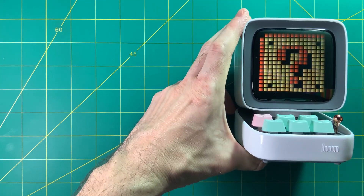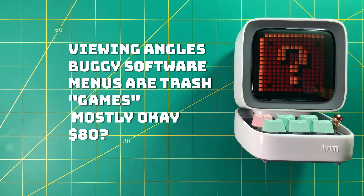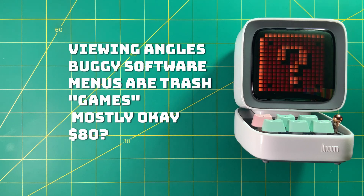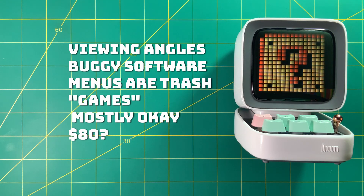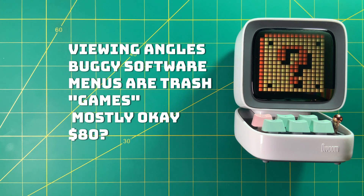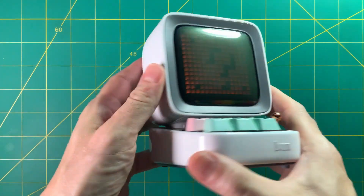What I don't like: the viewing angles are pretty terrible — unless you're looking straight on you're not really going to see what's on the screen. The software, even in the app, is a little buggy, so I wasn't able to make some functions work the way I wanted. Navigating the menus using the buttons is just no good — you're probably going to want to use your phone for all that navigation. And the games are really not games; it's just kind of a party trick.